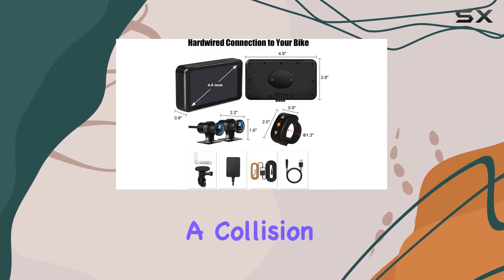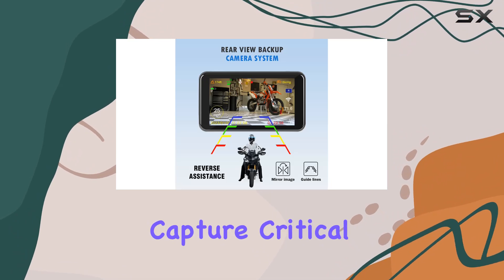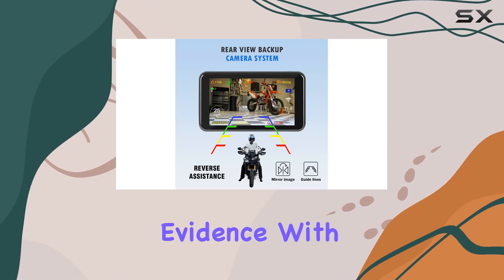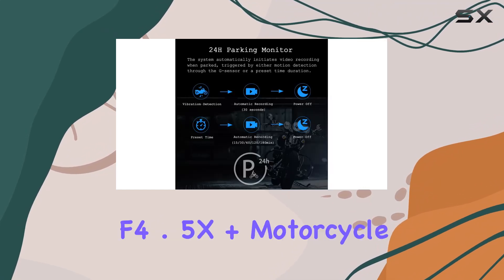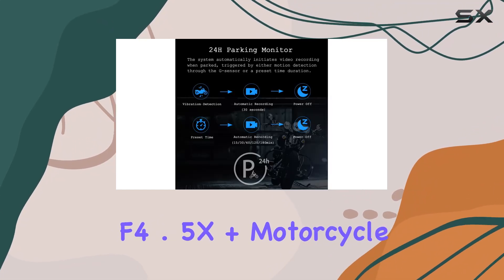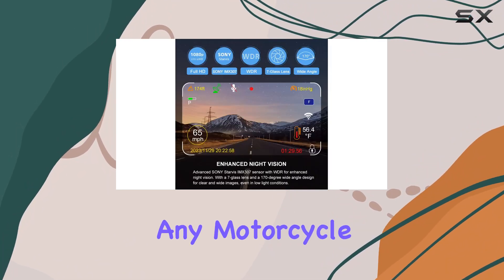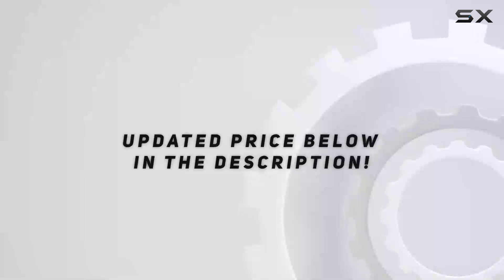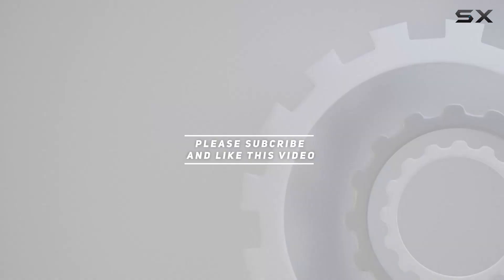In the event of a collision, emergency mode automatically activates the G-sensor to capture critical footage for review or as evidence. With its robust construction, advanced features, and ease of use, the Systo F4.5X Plus motorcycle dashboard camera is truly the ultimate riding companion for any motorcycle enthusiast. Check out the video description for updated pricing, and thank you for watching.